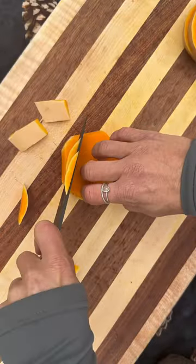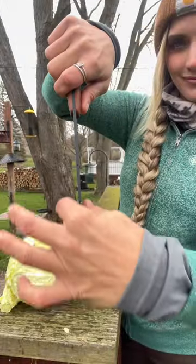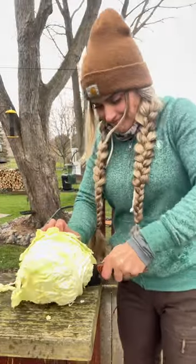Moved on to the smaller knife — holy crap, this thing was an absolute razor. Then I tested it on some cabbage, and man, it was cutting through these hard vegetables super clean.